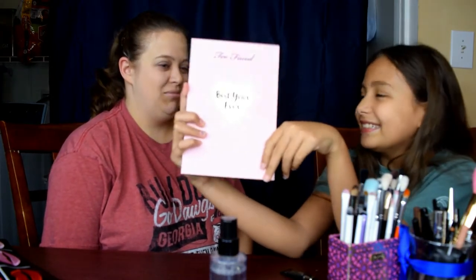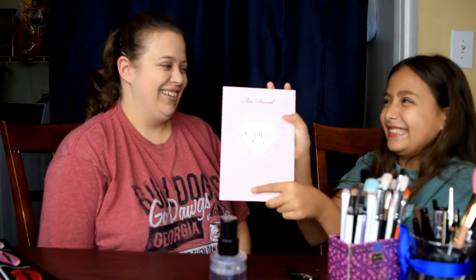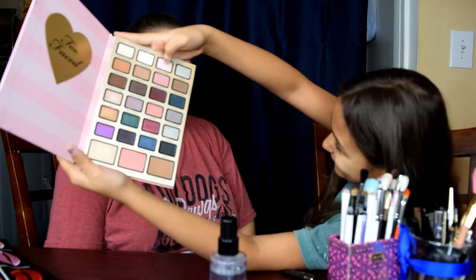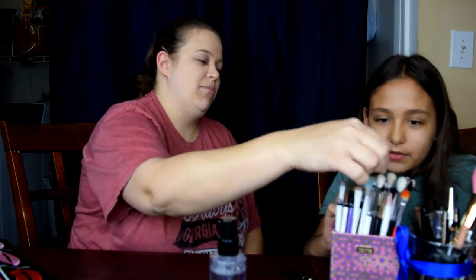What is that? It's an eye shadow palette — from Tarte. Wait, from toothpaste? From Tarte! So I will be using this color and a little bit of that color. I need to find the right brush. That's a concealer brush. These are your blending brushes — the big fluffy brushes. I am going to use the Morphe M441 brush.